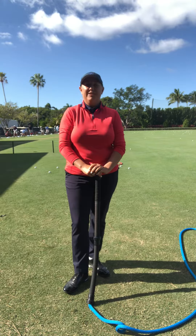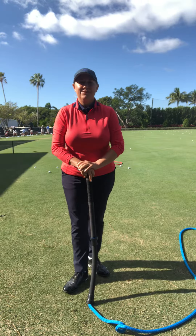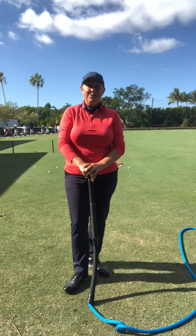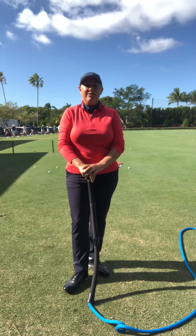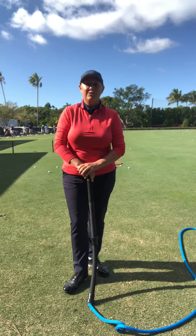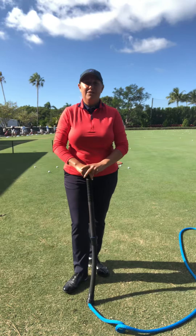Hi, this is Jennifer Hudson, teaching professional at the Academy of Golf at Ocean Reef Club, here with a golf-positive solution to help you improve your game this week at the reef. On Sunday, January 12th, starting at 1 p.m., we will have our first Mach 3 Series class, and I just want to introduce a few of the tools we'll be using to help you create faster, more efficient, and effective golf swings.